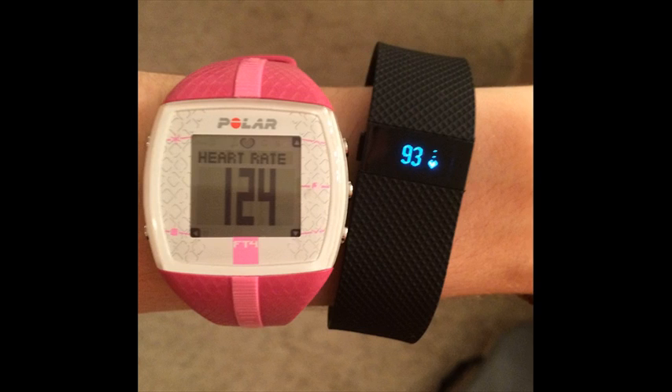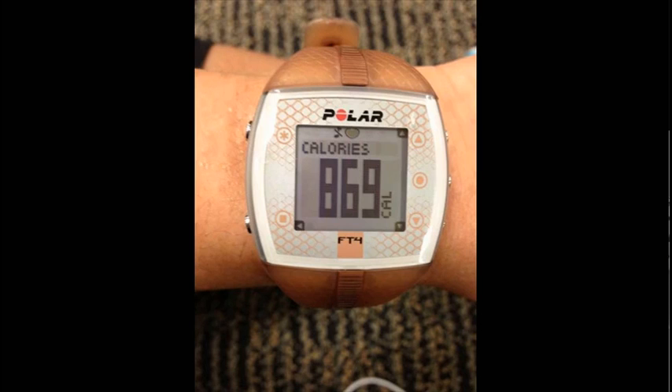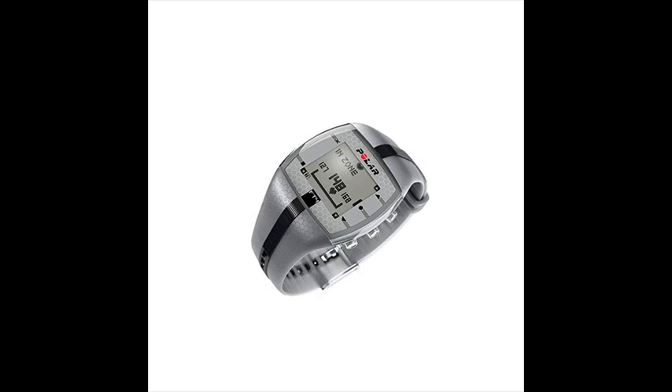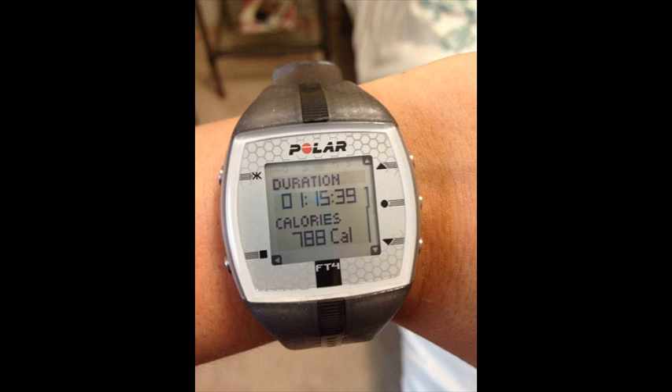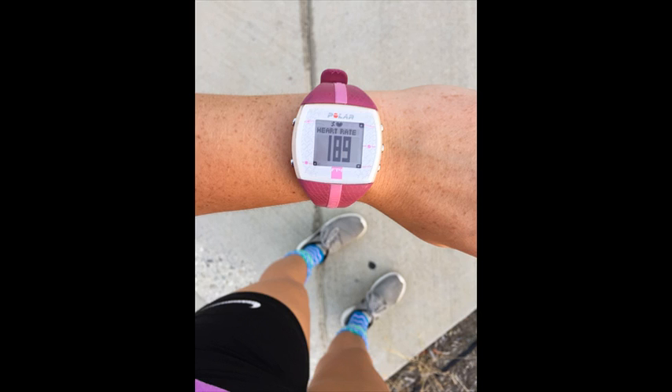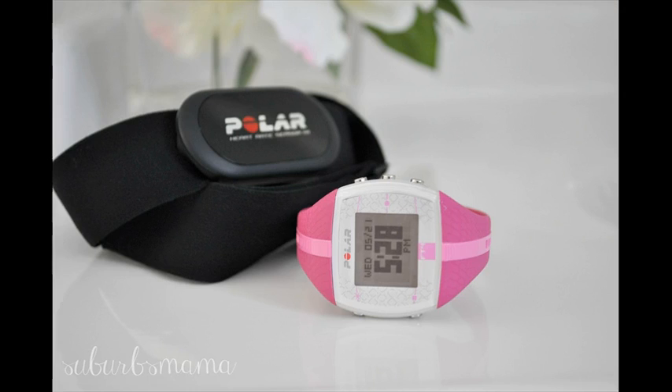The FT4 measures only heart rate and not footsteps, providing continuous, accurate heart rate to keep your fitness training simple. The smart calorie feature uses your personal data to provide accurate calories burned. It includes a heart rate chest strap made of soft fabric material that adapts to your body shape, and requires this chest strap for accurate heart rate measurement.